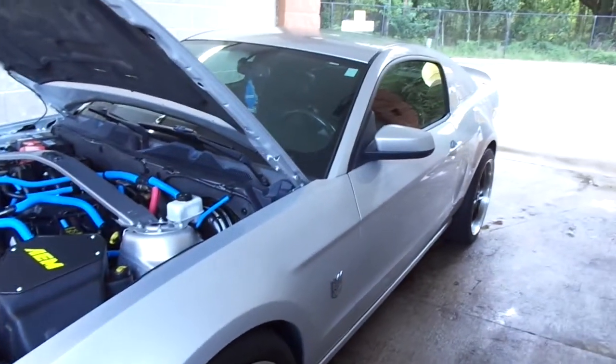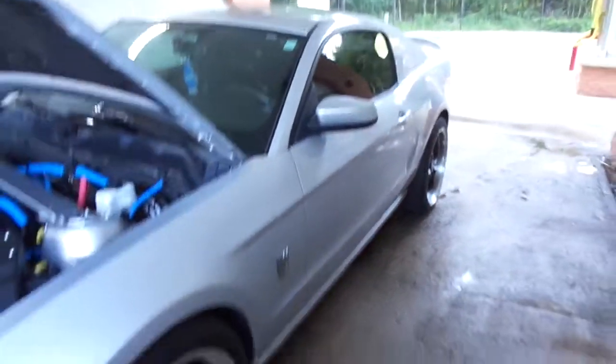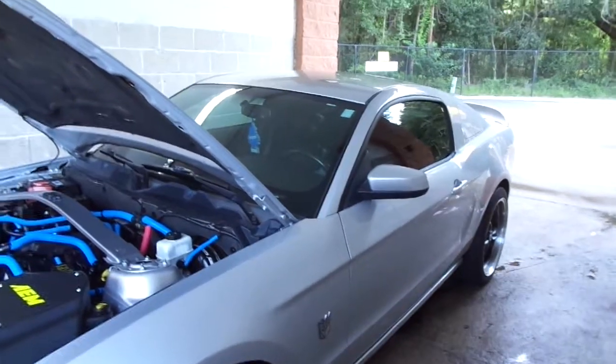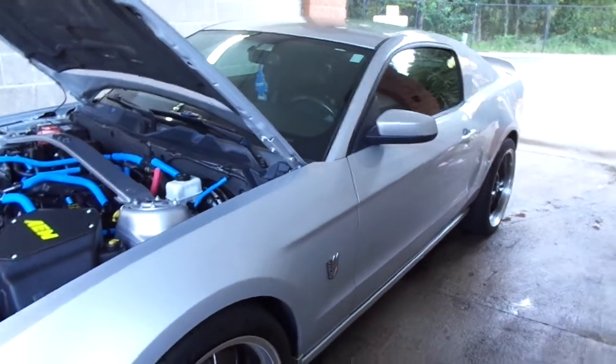I also have BBK shorty headers but I haven't had them installed yet. The next piece I'm going to order will be the one-piece dryshelf. Like I said, I thank everybody that watched this video and everybody that subscribed. Please stay tuned for a lot more mods — thank you for the love and the support.